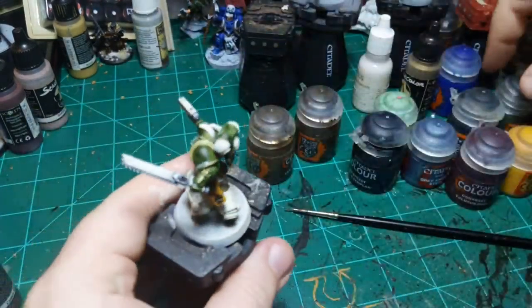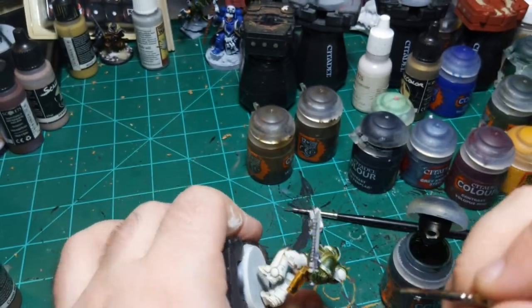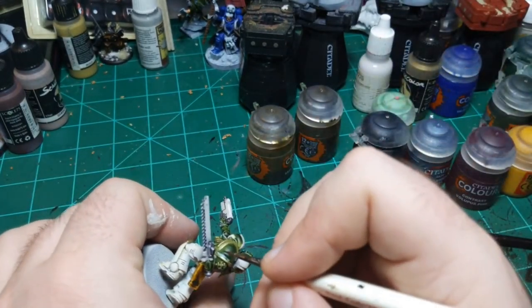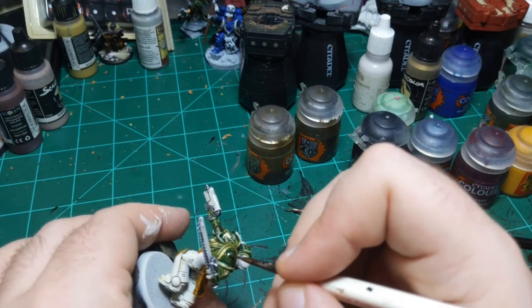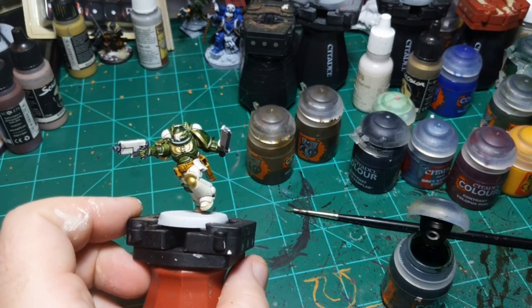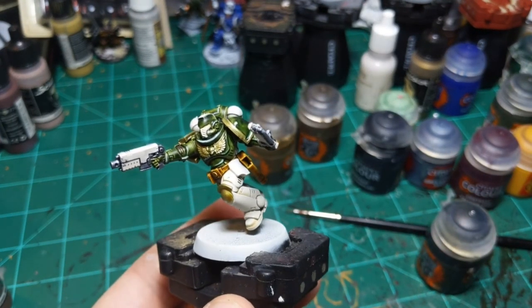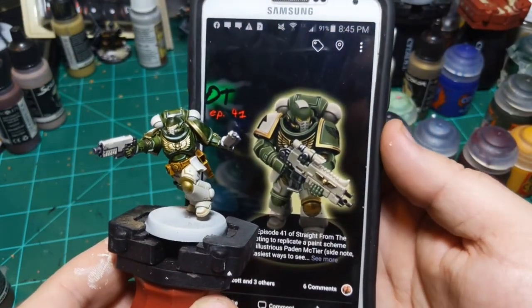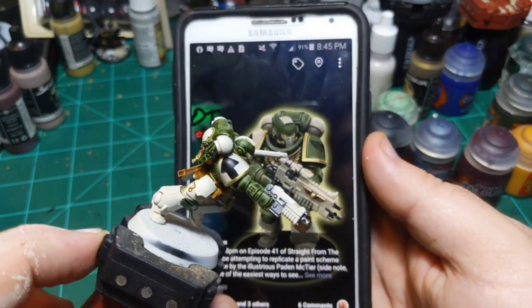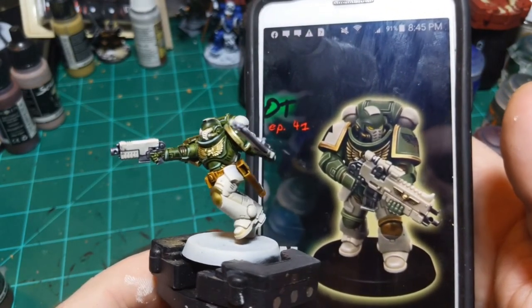I'm just going to correct this edge highlight I did here - it's way too thick - so I'm going to correct that real quick. That's better, better hidden under there now. I think that'll be that. I think he came out okay. Let me pull up the image I was going for - there's the image, there's him. Not the exact green, but limiting myself to contrast paint, I think it came out pretty okay.